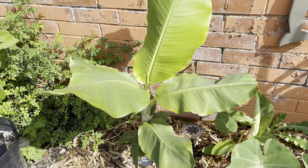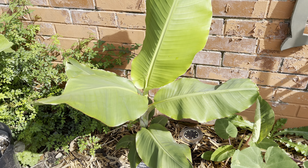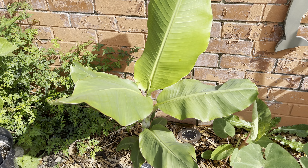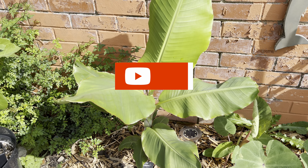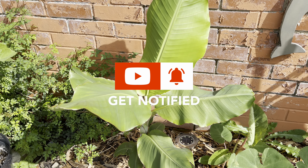Hello, my name is Peter and today I'm going to do an update on my Rajapuri banana. But first, if you do like these videos, please don't forget to like and subscribe and ring the notification bell so you'll be notified when I release new videos.